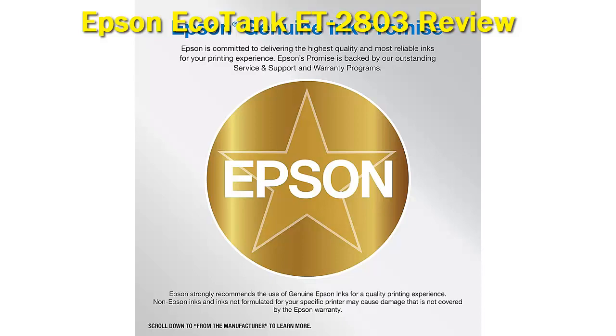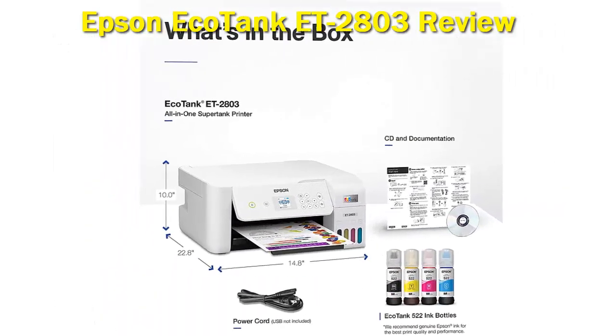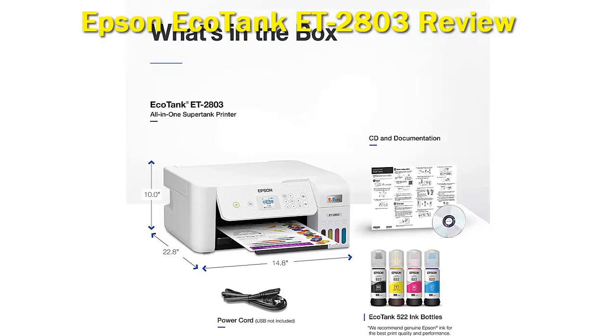Pros: prints great looking, vibrant photos; has a high-resolution flatbed scanner. Cons: lacks an automatic document feeder. Can print directly from external storage.